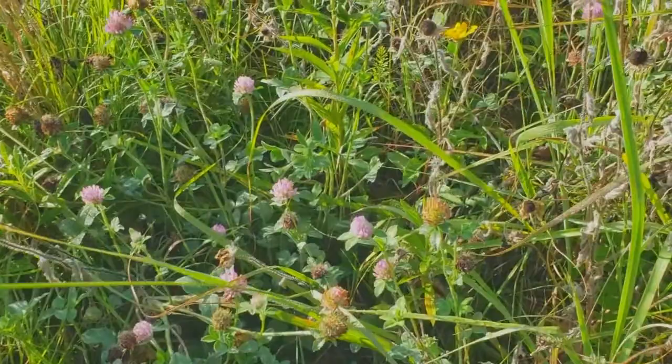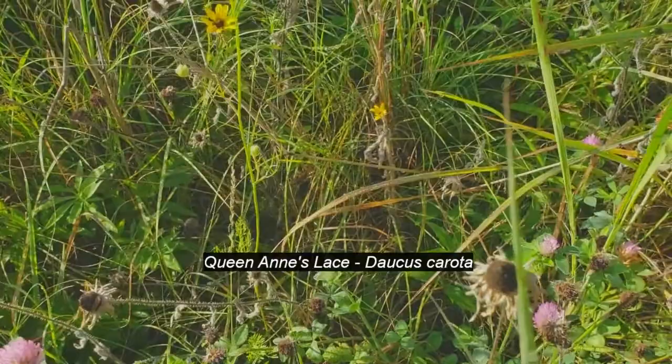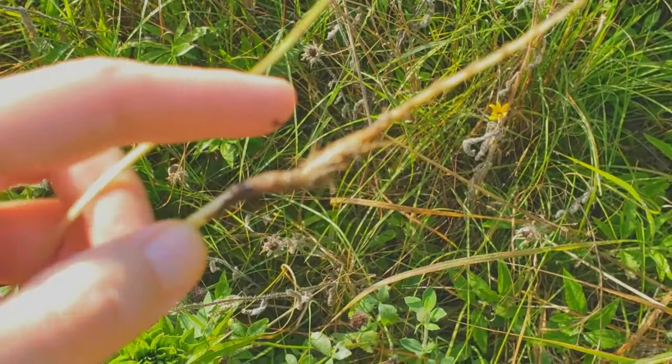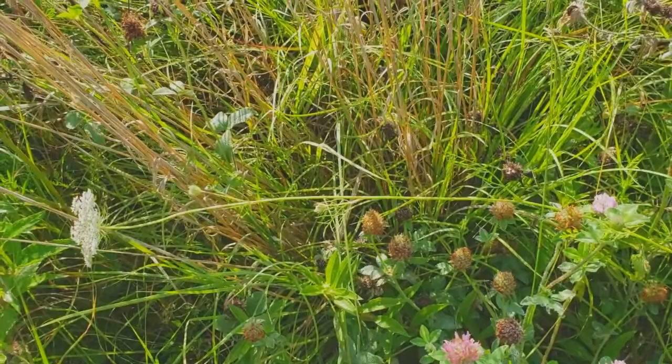Right here is one of the more familiar plants — kind of a weedy, non-native. This is Queen Anne's Lace, basically wild carrot, Daucus carota. If you pull them up and look at the root, that's a wild carrot — it smells like carrot. I wouldn't recommend eating them necessarily, because there are a lot of very similar species that are very toxic and will kill you. You have to really know what you're doing to eat members of the carrot family, the Apiaceae.